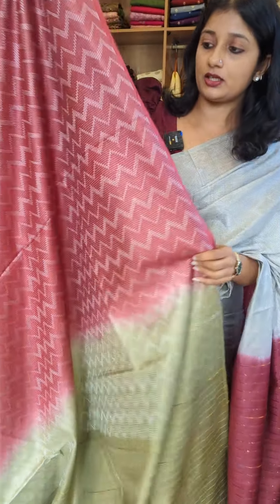This is the dobby design. It's a detailing — it's a zigzag pattern, a weaving pattern. The weaving pattern runs all over the fabric.